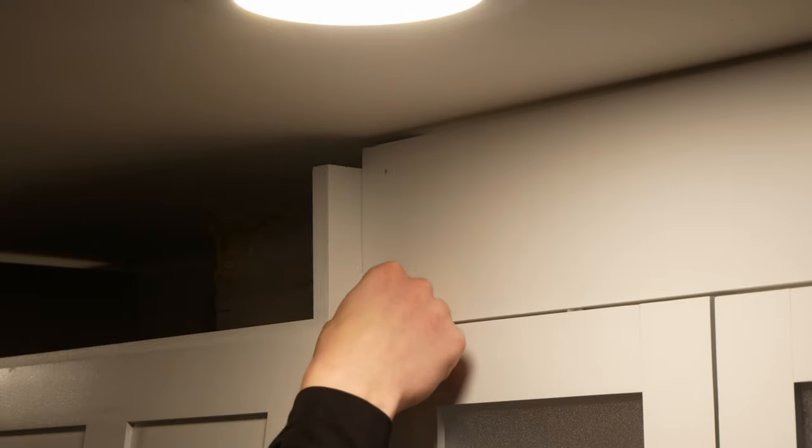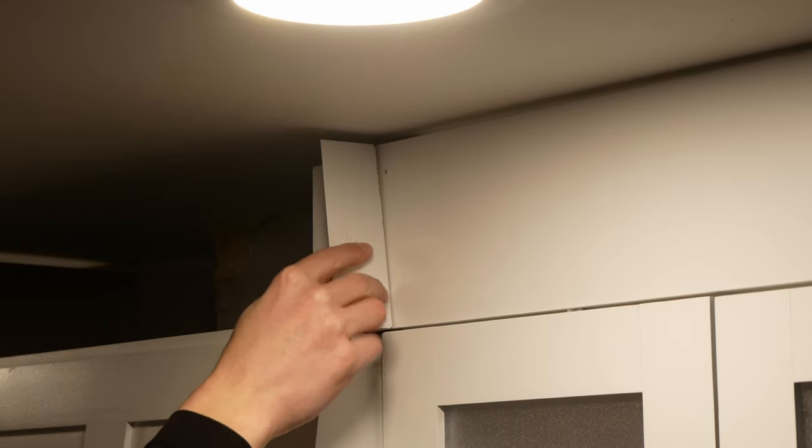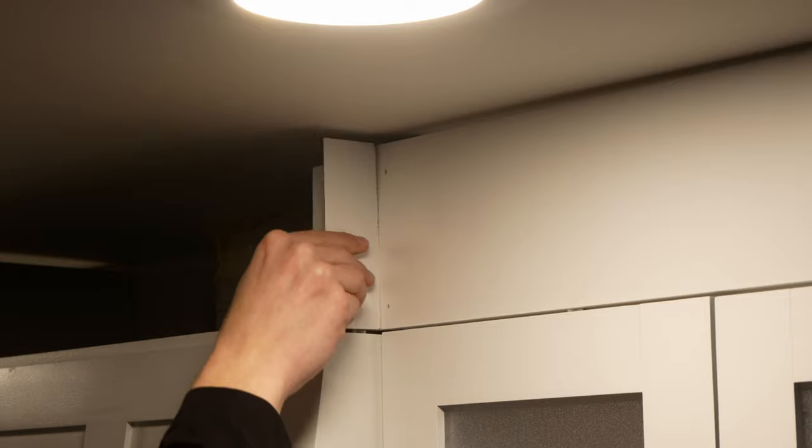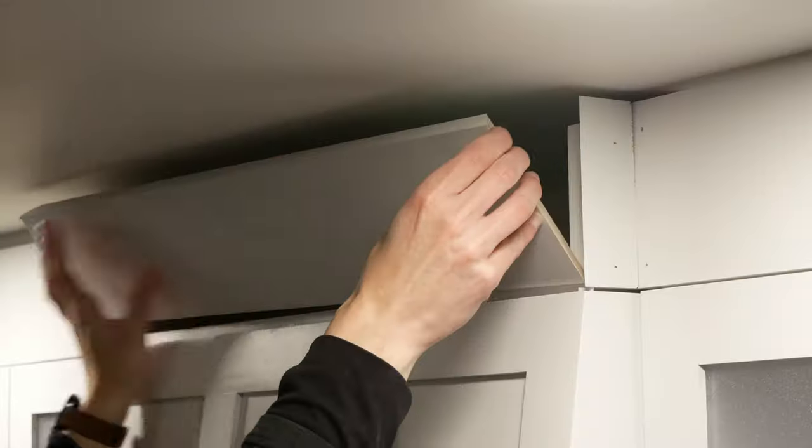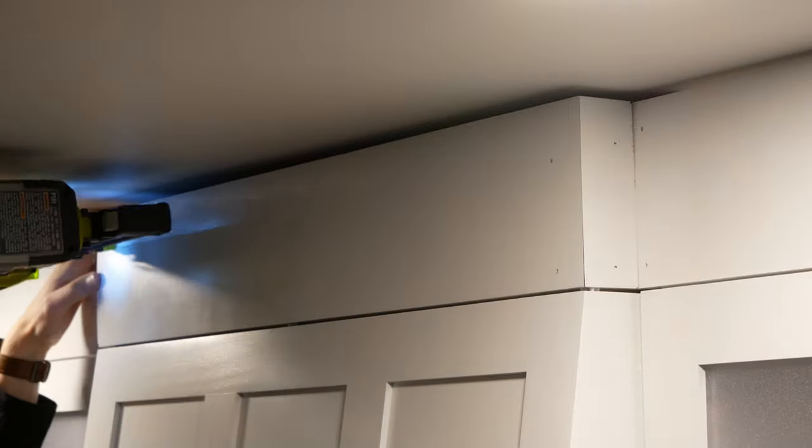I still needed to install my crown molding. I made a two-part molding, first installing the lower part by placing an 1/8 inch tile spacer on top of the range hood cabinet and then placing a painted 1x6 on top of those tile spacers. I tacked it in place with my brad nailer and then did the same to add the piece across the front of the range hood.